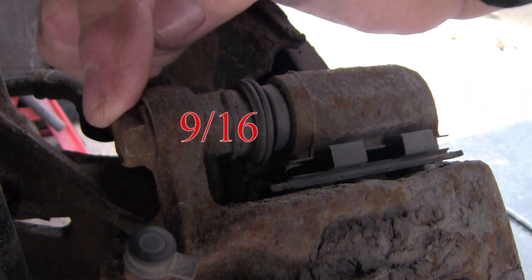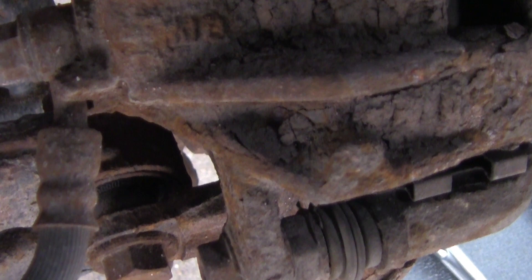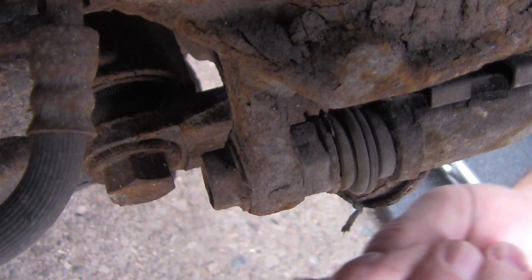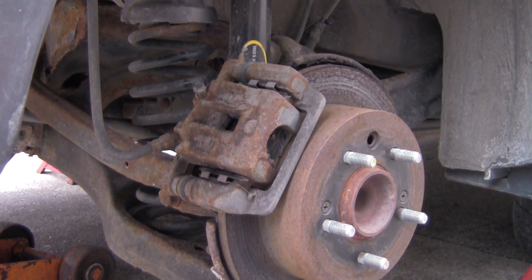Right here is one of the bolts you have to take out, and down here is the other bolt you have to take out as well. Then you can remove the caliper. Now that the bolts are out I'll go ahead and try and remove the caliper — you can just use a screwdriver and pry it right out.